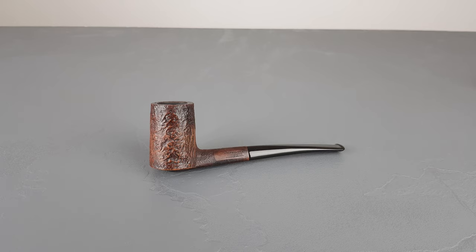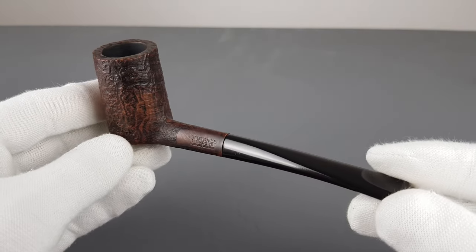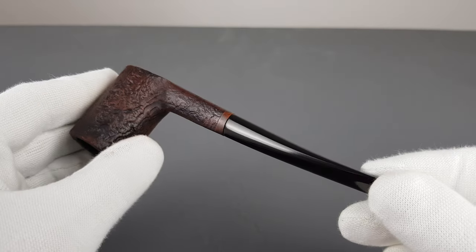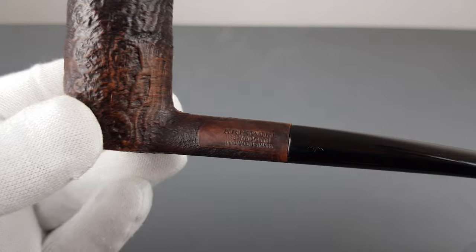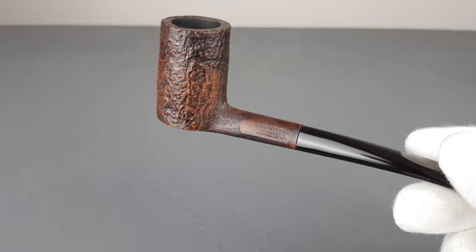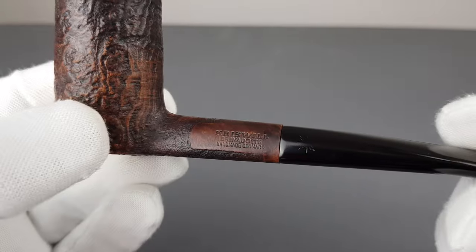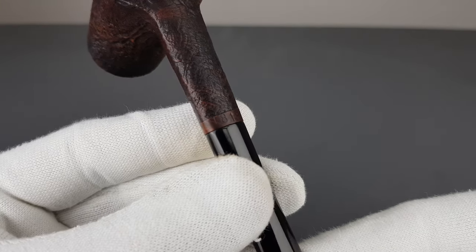Hello and welcome to another presentation video. I personally am a big fan of Kriswill pipes — any series, any handmade series, vintage ones of course. This one is a Kriswill Bernadotte. Just lighting it a bit there — Kriswill Bernadotte's handmade Denmark.